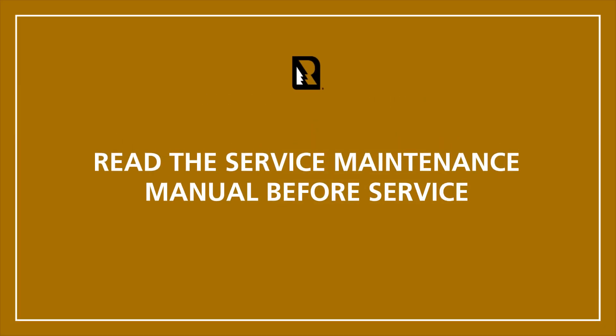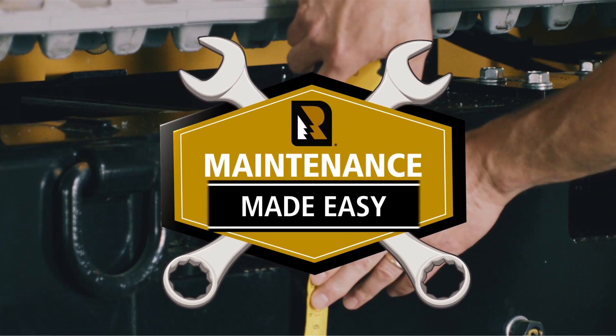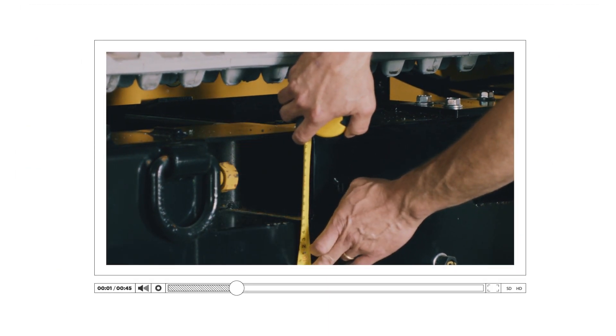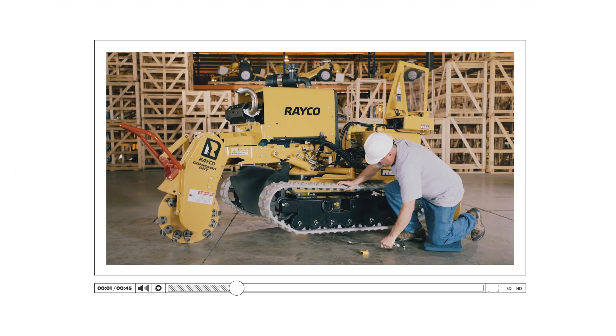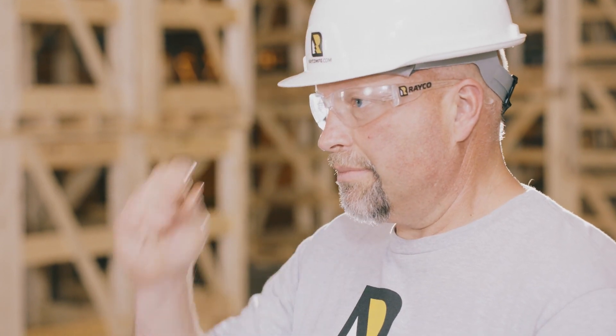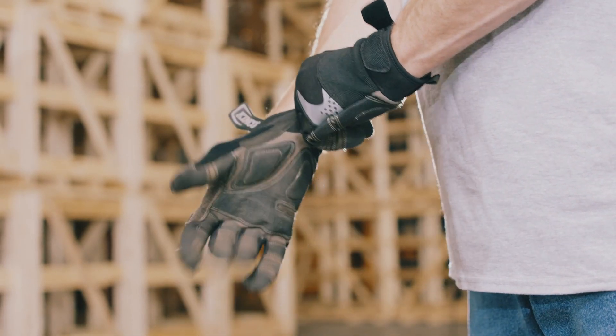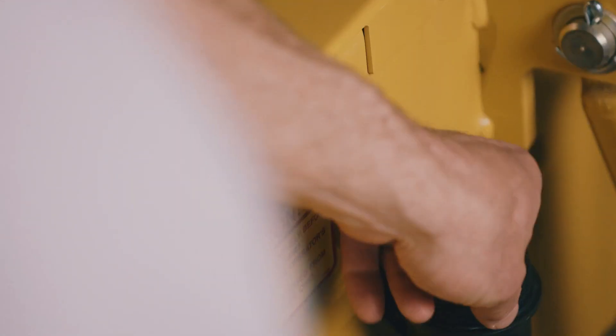Be sure to read the Operator Service Maintenance Manual in its entirety prior to working on your RAKO Stump Cutter. The Maintenance Made Easy videos provide visual reference only and are not intended to replace your manual. Always wear proper clothing and personal protective equipment. Hard hat, eye and ear protection must be worn while working on the equipment. Hand protection should be worn where necessary to protect the worker's hands. Reference your manual for further instruction on proper clothing and protective equipment.